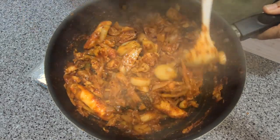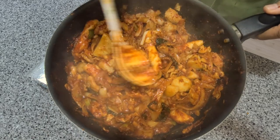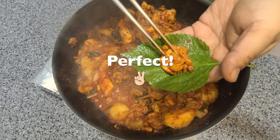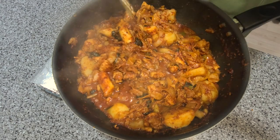As this is a communal dish, we usually serve it as is in the frying pan. Let's see how it tastes. Enjoy with your choice of vegetables.